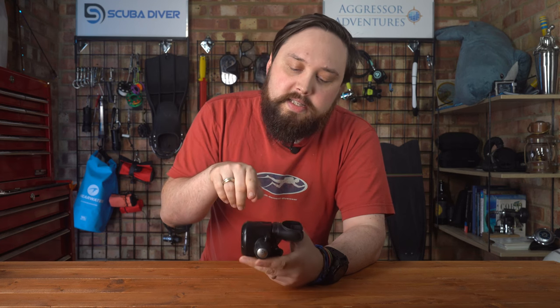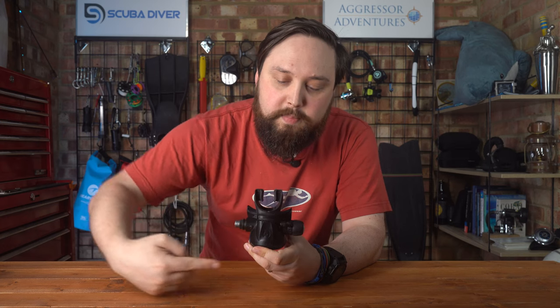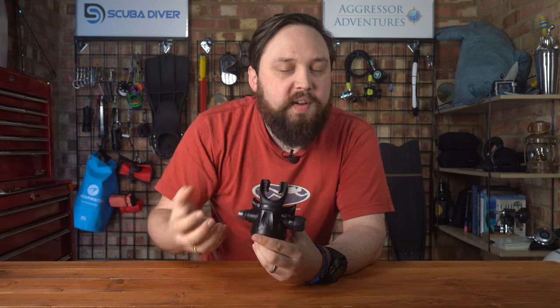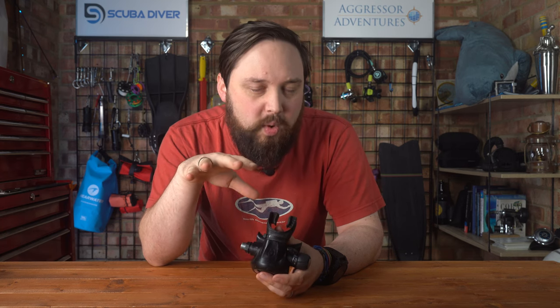A lot of divers treat it as if it has multiple positions but it is literally on or off. Basically the Venturi is just redirecting airflow on the inside of the second stage. If you leave it in pre-dive mode, instead of having the airflow come into the second stage and be directed straight into your mouth, it redirects it back towards the front. It eventually gets into your mouth but there's not a lot of space for that gas to mill around — it does create a bit of turbulence and slightly increases your work of breathing.